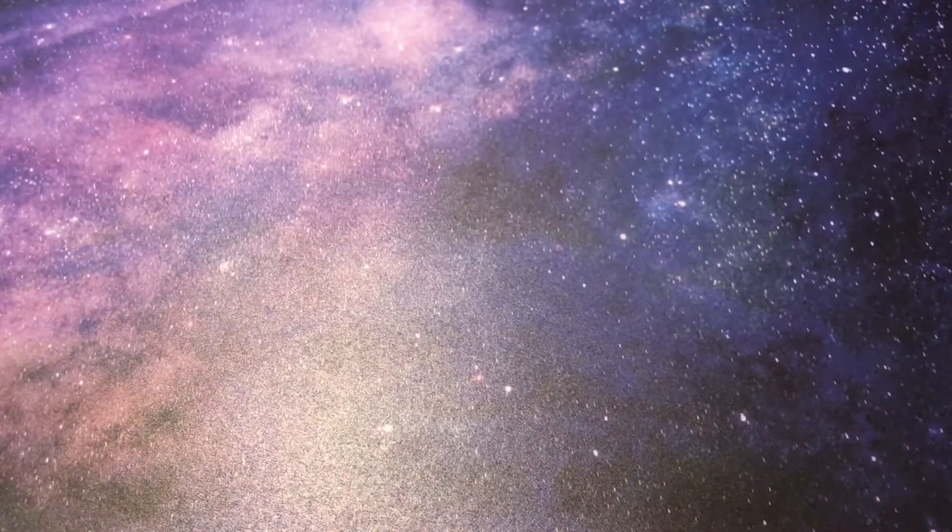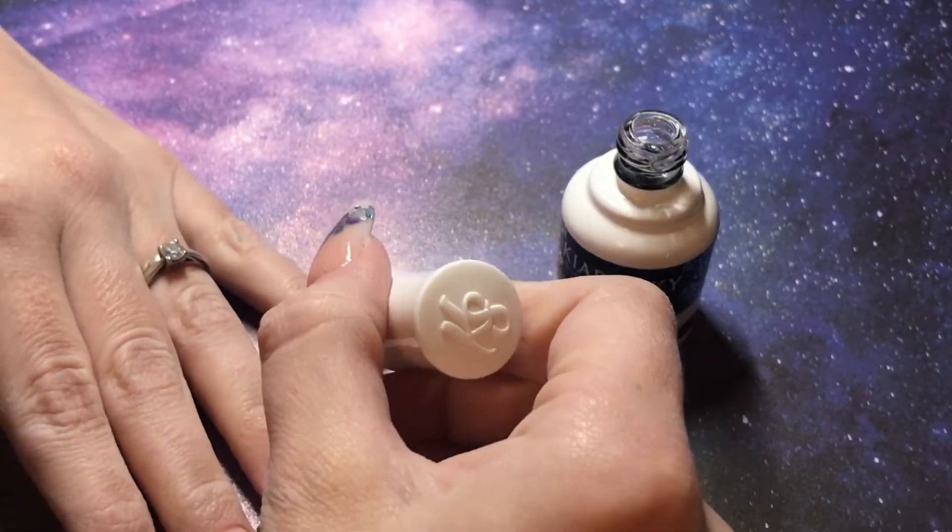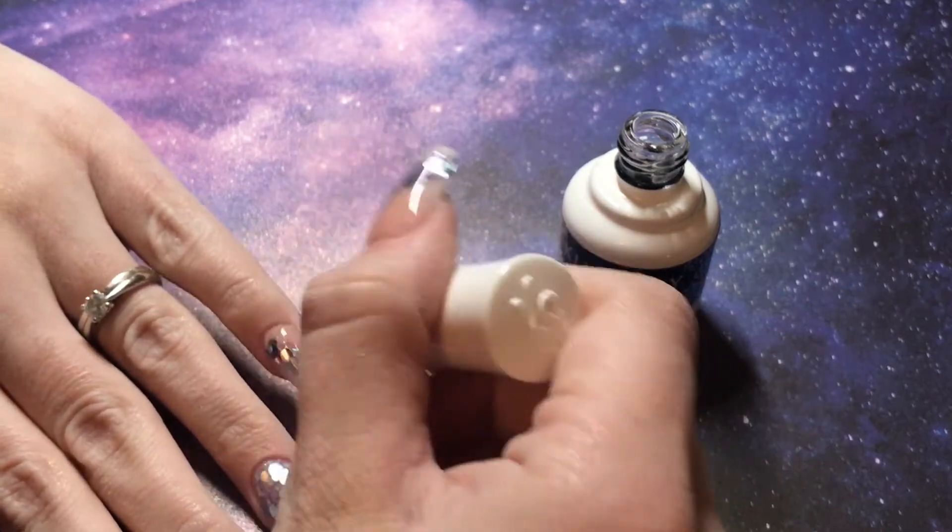Then obviously I went in and clear capped and filed all of those, and then I'm just using my Keira Sky No Wipe Top coat, giving those a good dose of top coat and then curing those.